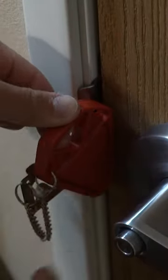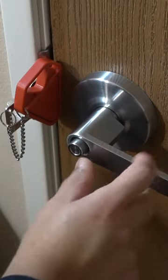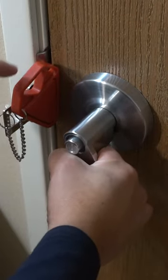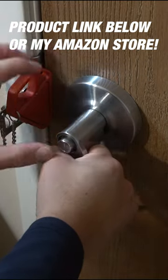Then just press down until it's nice and secure. The beauty of this is that you don't even have to lock it. Whether it's locked or not, if someone is trying to get in, they cannot — because this pushes right against them. The harder they push in, the more force this exerts, locking it in place. They simply cannot get in.